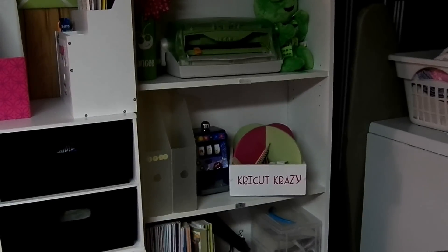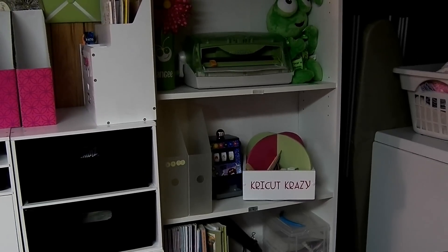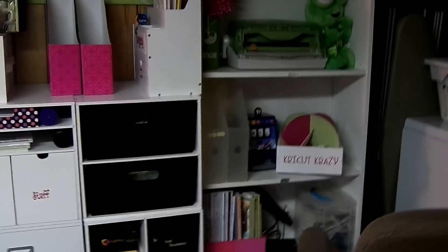Hey guys, this is Tangy from Cricket Crazy. I promised you a tour when I was finished my room and I'm going to give it to you even though I haven't finished labeling everything. Let's start over here.